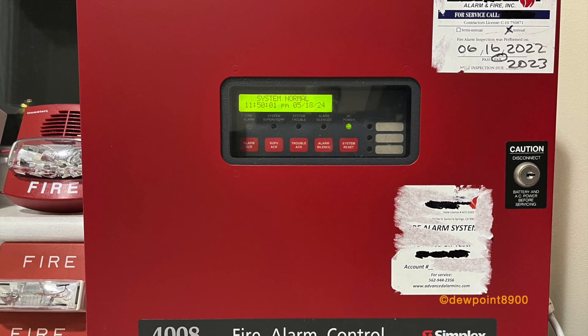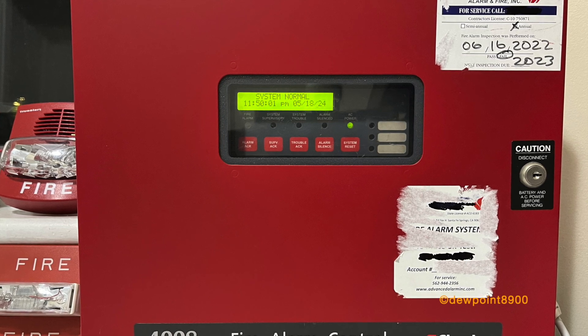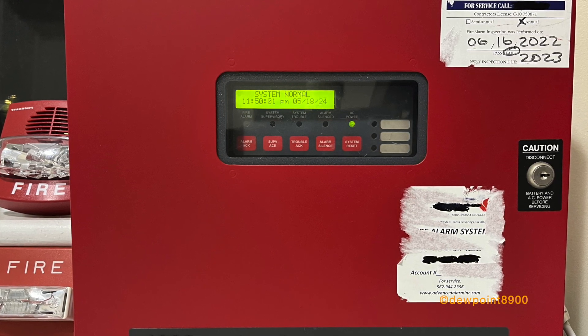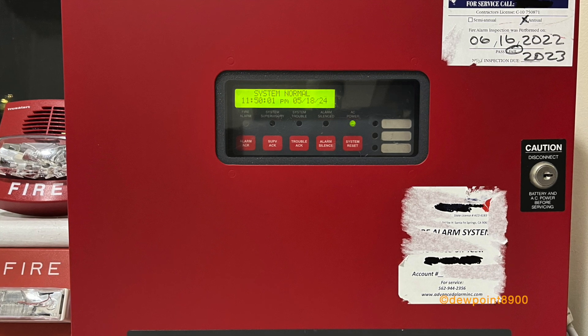The base system consists of two NACs and a single SLC for up to 200 IDnet devices. The 4008 maintains many features of the bigger 4010, such as strobe synchronization, serial enunciators, and optional modules, but in a smaller and simpler package.